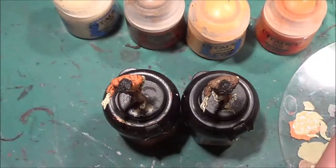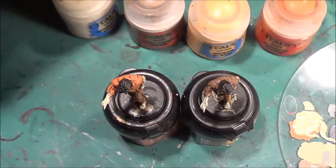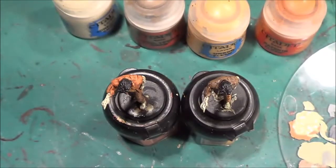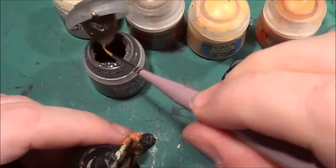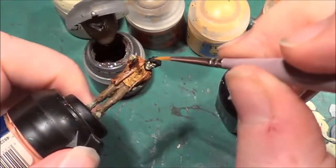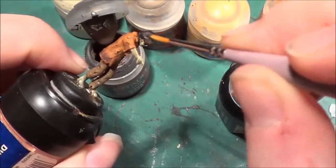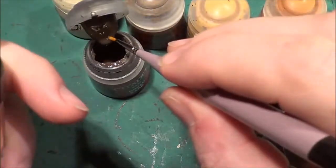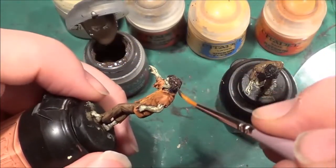The next thing I want to do — I'm not going to use black, I'm going to use Dryad Bark. I'm going to go over this fella's hair that I made a mess of on the first bit of highlighting. I'm going to give him brown hair, to disguise that bit of highlight I did on the flesh that I thought was flesh, which turns out to be hair.